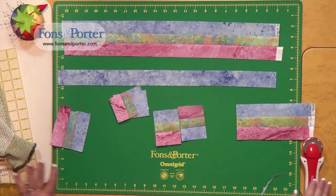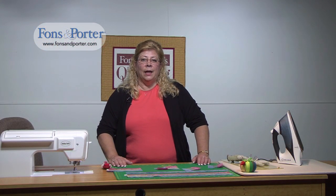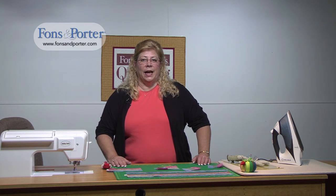Just follow some of the easy tips we've given you and you'll have much more success. I hope you've enjoyed this So Easy lesson today. Please check on FonsandPorter.com for many more So Easy lessons that will help you with your patchwork. Thank you and have a great day!